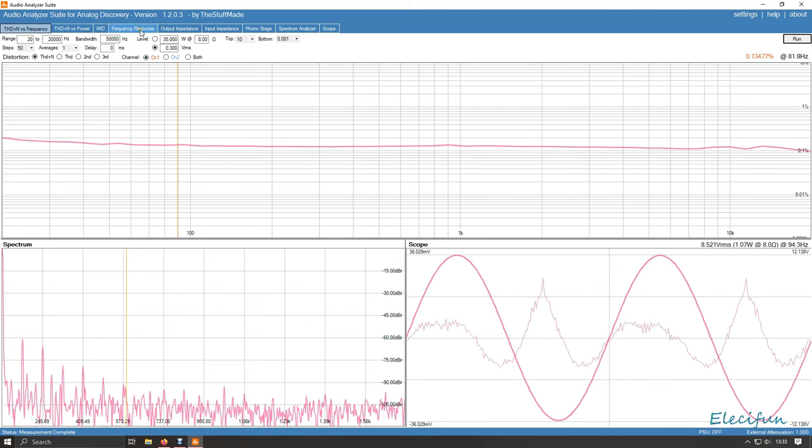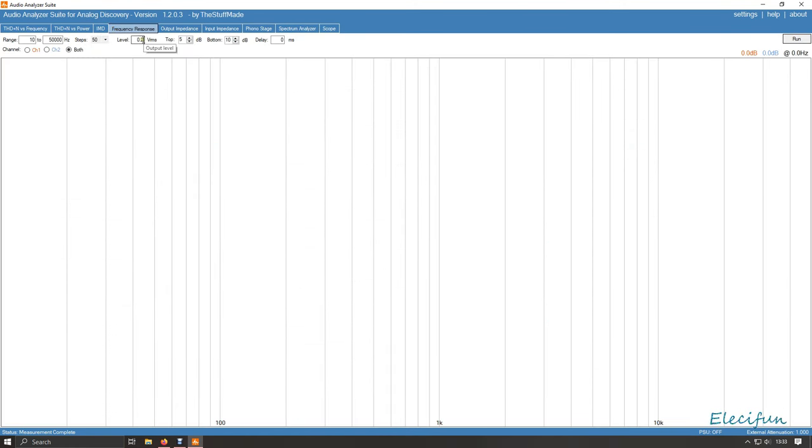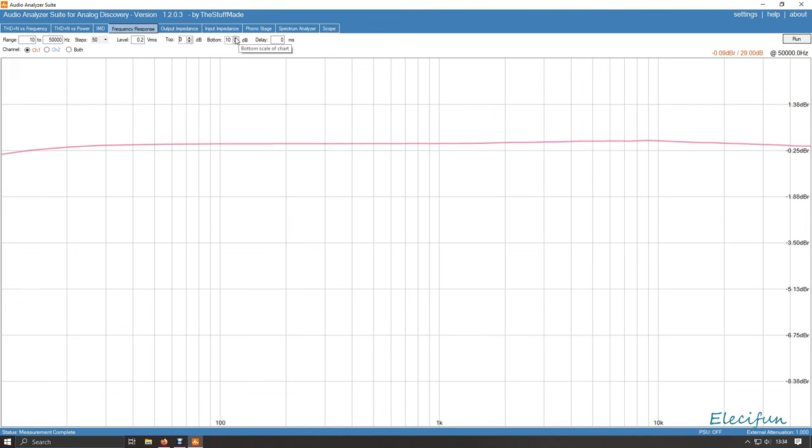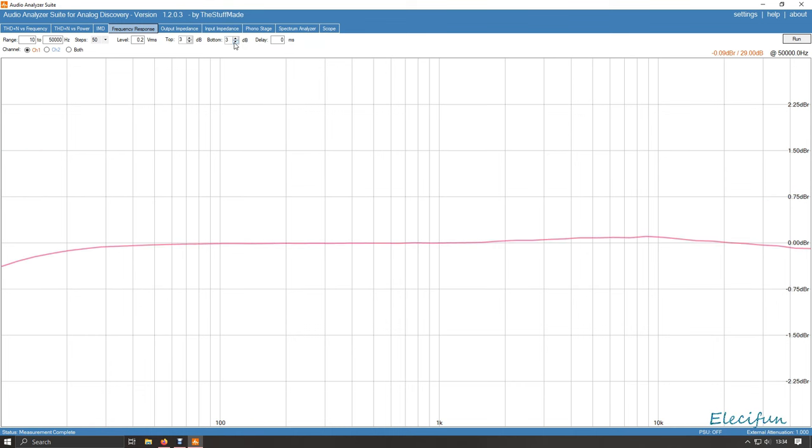I will swap over to ARTA later in the video to check that out. Let's do the frequency response — I'll adjust the scale three up, three down. That's not terribly bad. There's a little bit of a drop-off at the low end, and a little bit of a rise around 1.5 kHz — it goes up a bit brighter there — but it starts dropping off around 20 kHz and goes all the way out to 50 kHz. Overall not too bad at all.